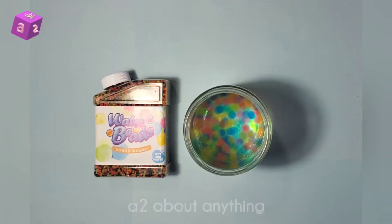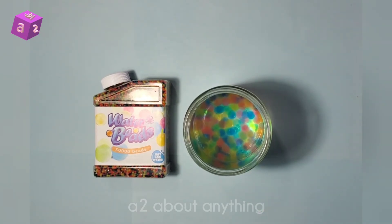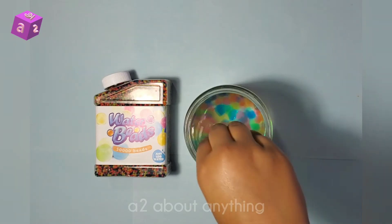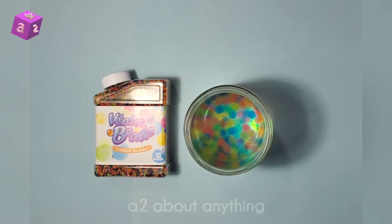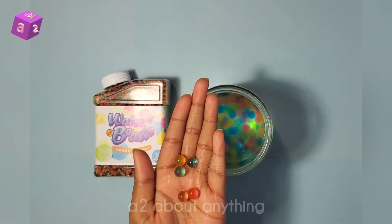You guys just saw the hyperlapse of these beads growing in this container, and that took quite a lot of time. It took approximately an hour for all of these to grow to their maximum size, and this is their maximum size — not too big.